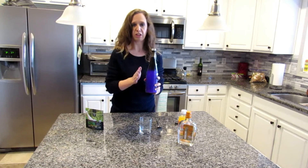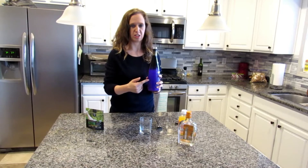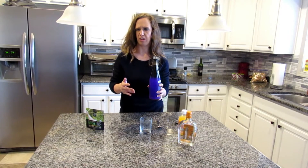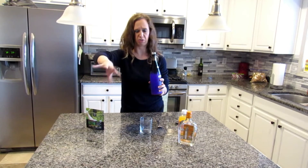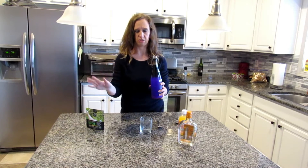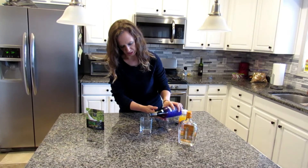I will put in the description box below as to where I found this sake. I do know you can find it at Total Wine, and you can also find it if you're familiar with the Belmont area — Screen Green does have it. I will link their page there so you guys can find it if you want.